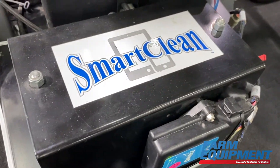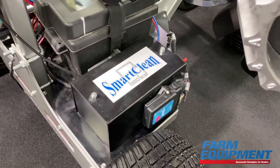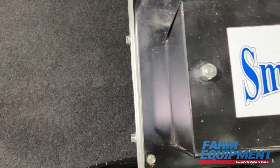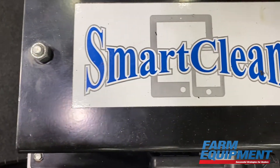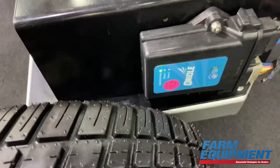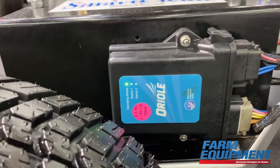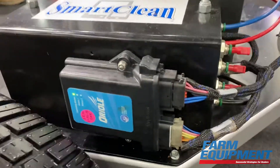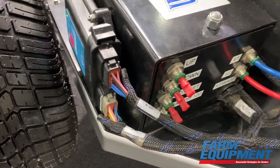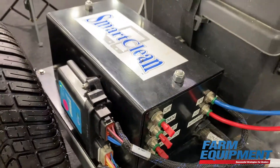That kit also comes with DOT brass tees to reduce down to quarter-inch at every row. So we're going three-eighths to quarter in a DOT all-brass tee. They state it's very hard to pull the hose out of those, which is a problem we've seen with some of the other products on the market with the plastic fittings. So it's a step up and it's working out really good for us.